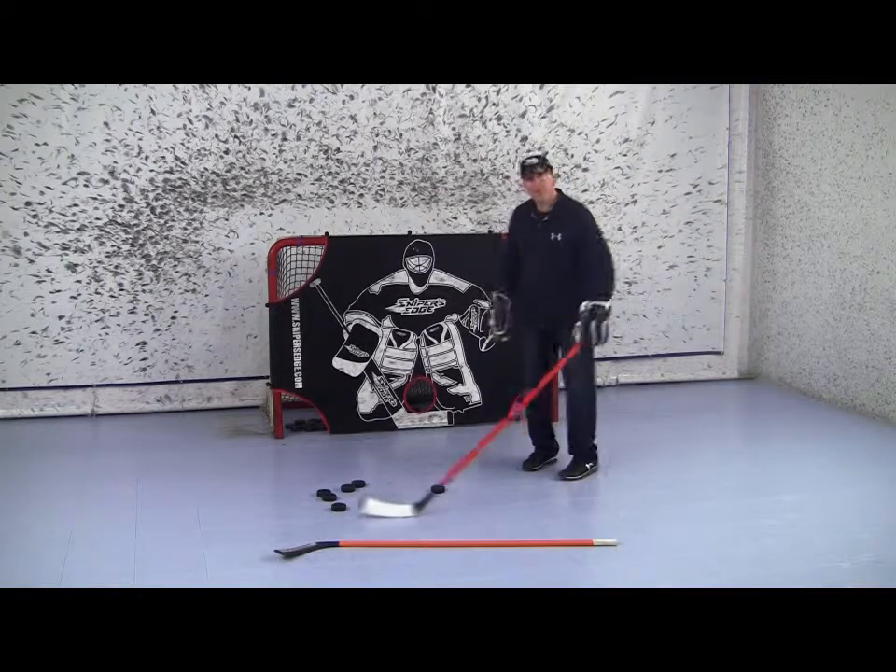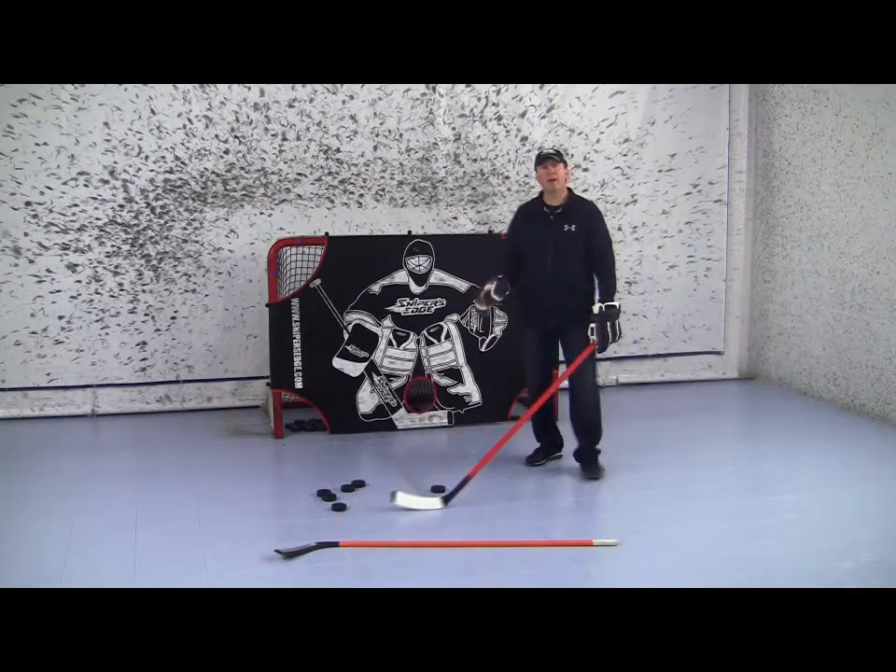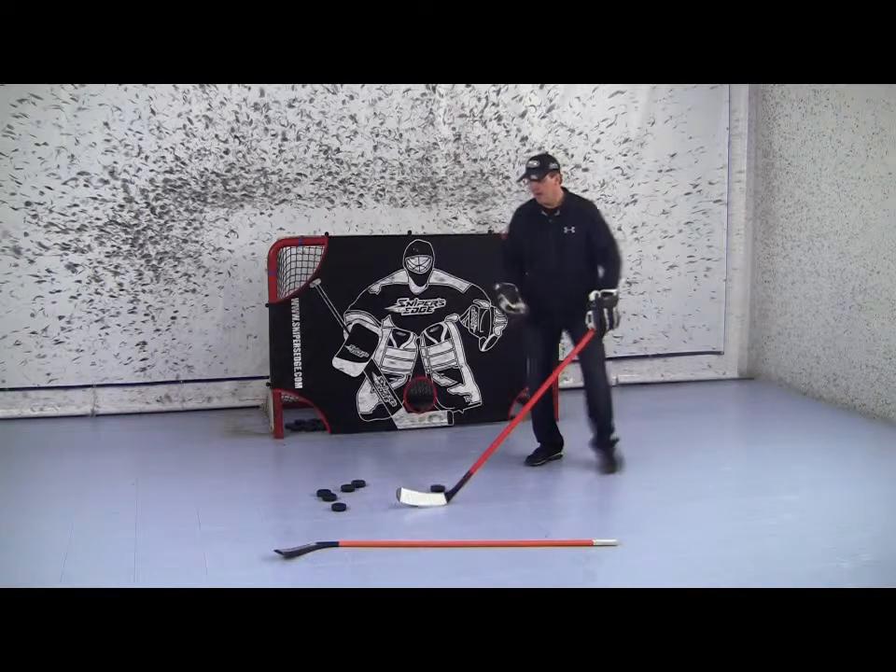So what is a saucer pass? Maybe the defense from the stick is down on the ice, or he or she is sprawled out, and we got to elevate the puck over to a teammate — over that player, over that stick — and still maintain possession of the puck. How do we do it?